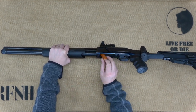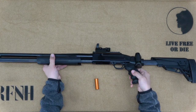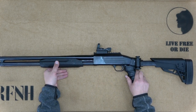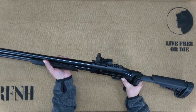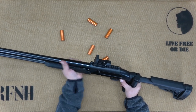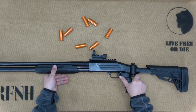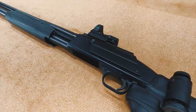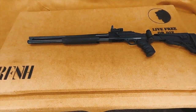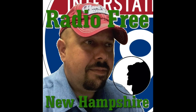And remember, even though it's called an 8-round magazine, it actually only holds seven shells. Total capacity for the firearm is eight rounds — seven in the magazine and one in the chamber. That completes our video on the installation of the high-capacity magazine and barrel kit. Please be sure to subscribe to the channel — it really helps us out. Thank you again for joining us today on Radio Free New Hampshire. Please check back for our continuing series on the Mossberg Maverick 88 and additional firearms.